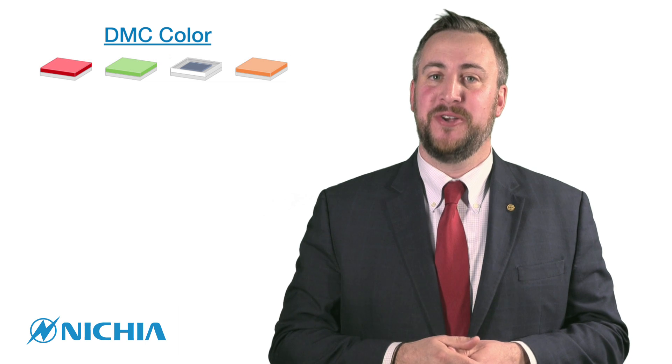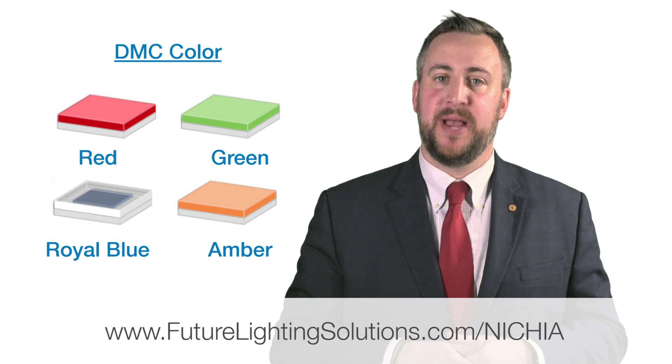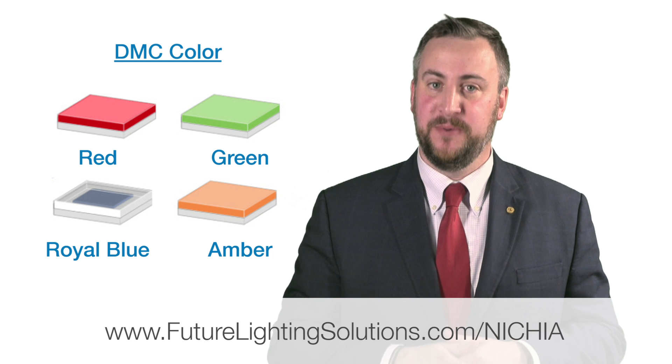Nichia is very excited to launch our Color DMC series. For more information on it and other Nichia products, please visit futurelightingsolutions.com/nichia. Thank you.